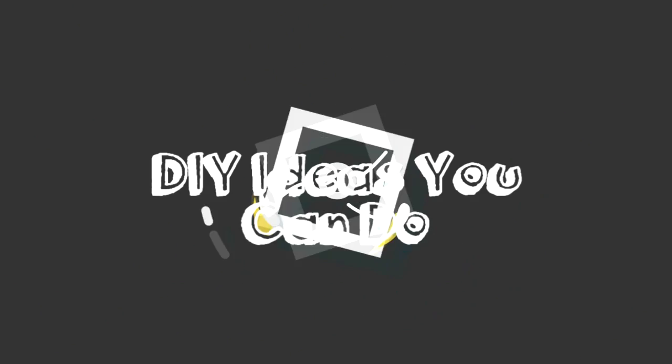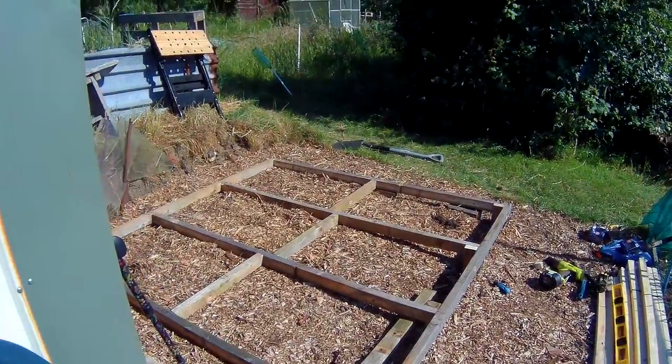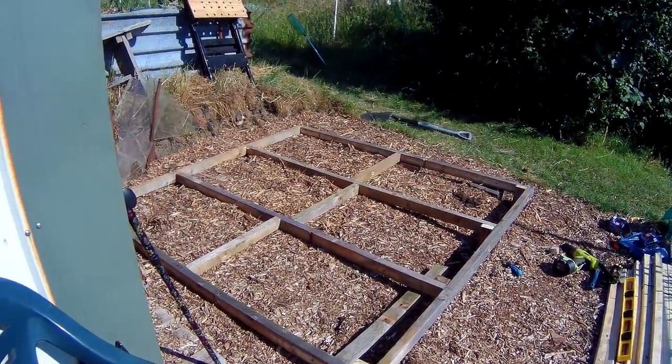Hello again and welcome to a boiling hot Saturday afternoon. Let's see what I'm doing today. You guessed it — a shed. We're doing project shed today. So that's the base done.